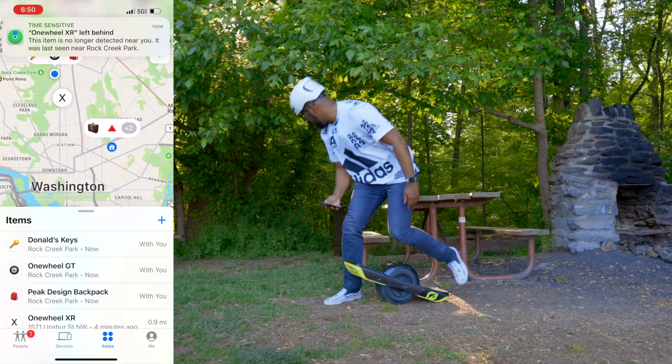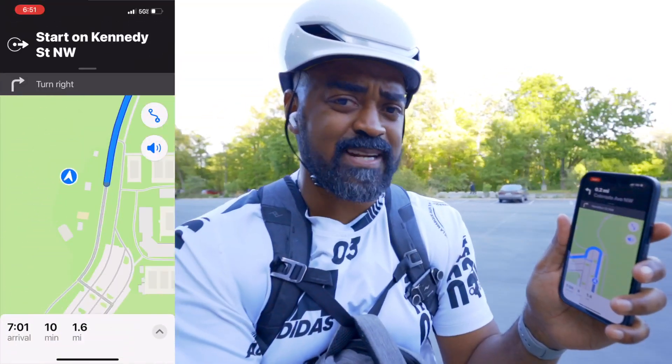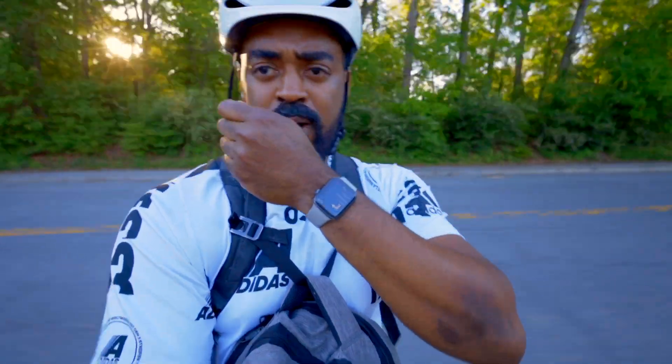Wait — what happened to my XR? It shows my XR is no longer here. So I'm using Maps now to try to get my board back. I hear the directions in my headphones, and the directions are also showing up on my Apple Watch.